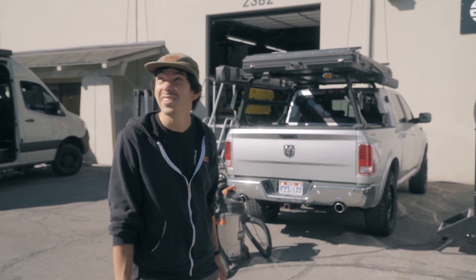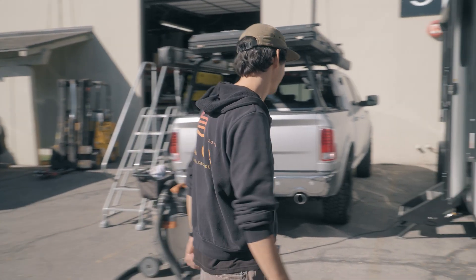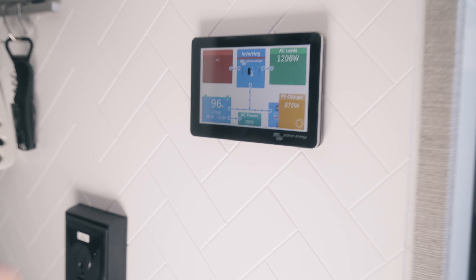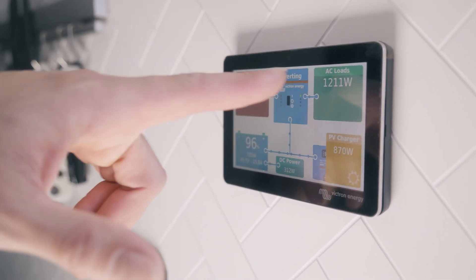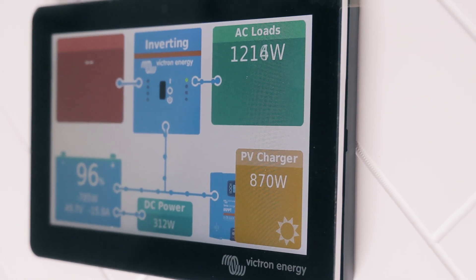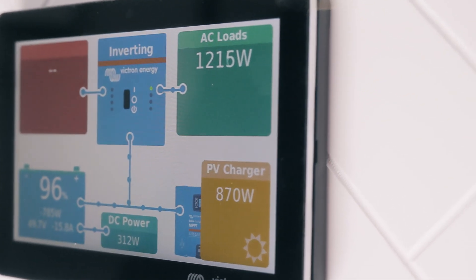It's 11 in the morning, so the sun's still pretty low in the sky. You can come in here and take a peek — we've got our Touch 50 display and you can see right now our AC compressor's on, we're pulling 1,200 watts, and we're getting 870 watts coming in right now. They're going to be able to boondock for as long as they want with this setup — the sky's the limit. So excited for them to get out and use it, and onto the next one.